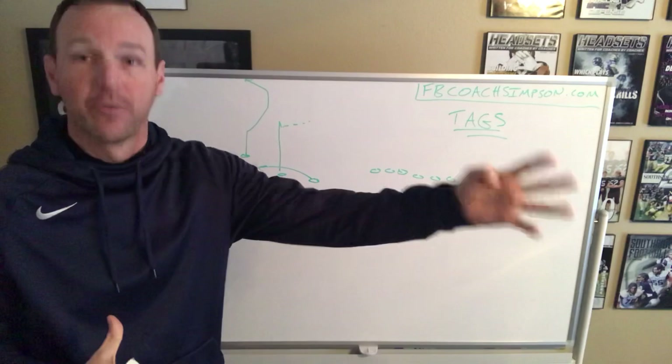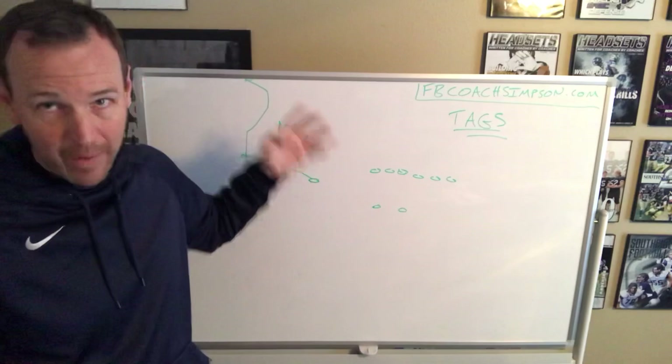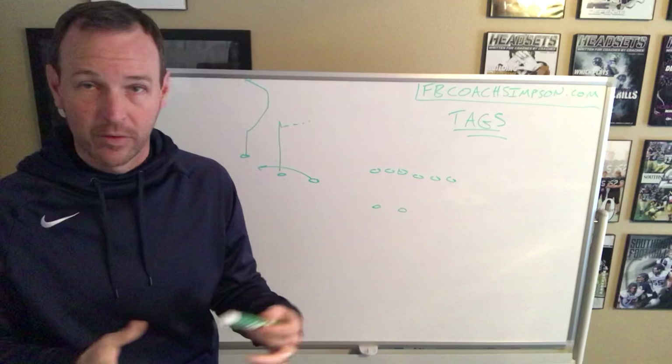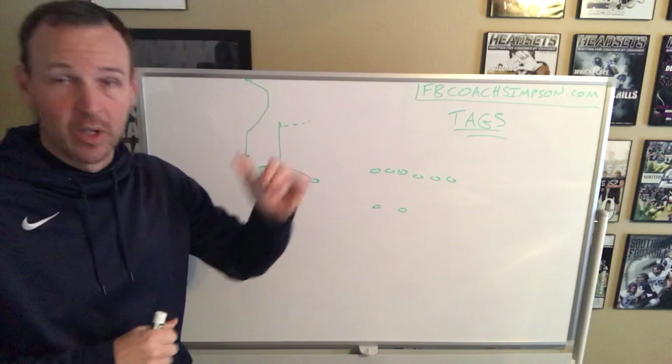Did that change anything for the read for our quarterback? We always read a person — read the same defender on the same pass concepts. But for a defense, is this a very different look? Absolutely — a very different look. It may have caused issues with different coverages. Your kids don't need to know that. Your quarterback doesn't need to know that. You as a coach may not even know all the ins and outs of it. But you're presenting the same thing by tagging switch and getting a different look.